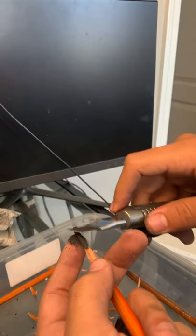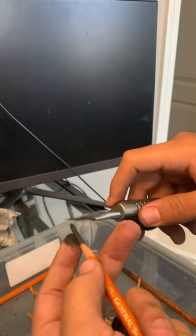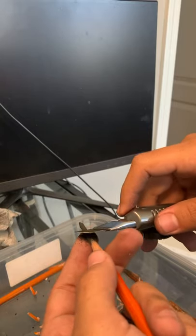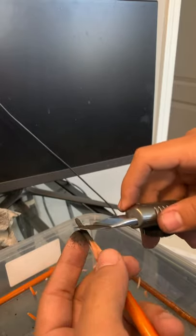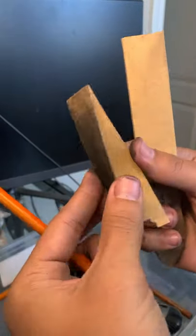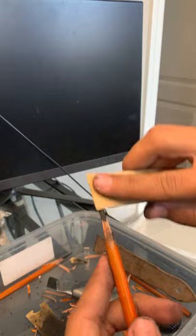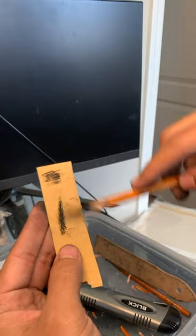Otherwise you're going to end up breaking it and having to start all over, which happens to me all the time. But the more patient and gentle you are, the more likely it is that you'll complete this task without breaking the charcoal. If you get any art kit at the store, sometimes it comes with charcoal kits, or you could just take off a little piece of sandpaper.